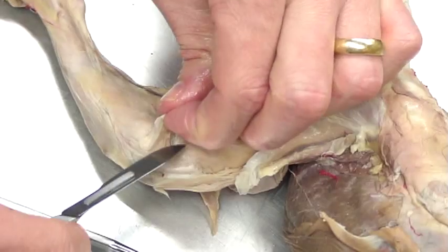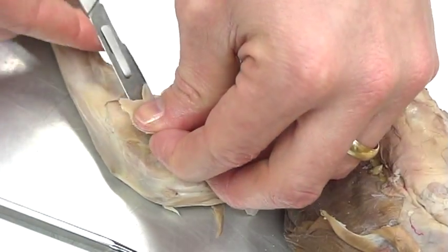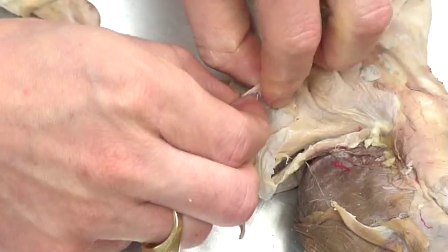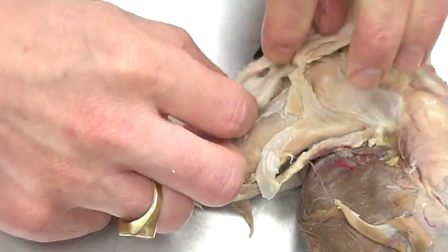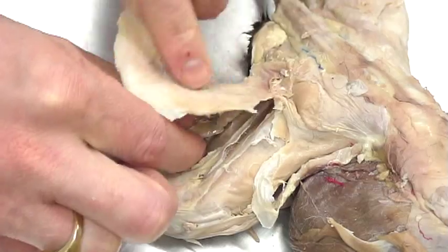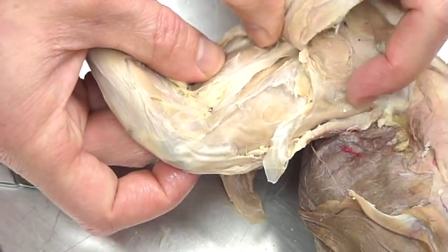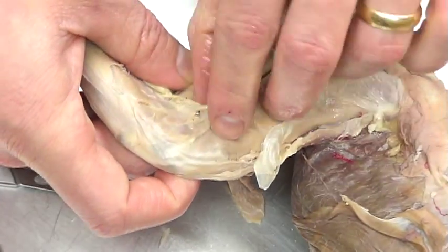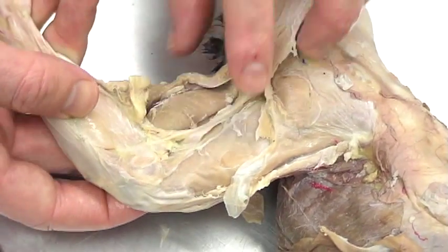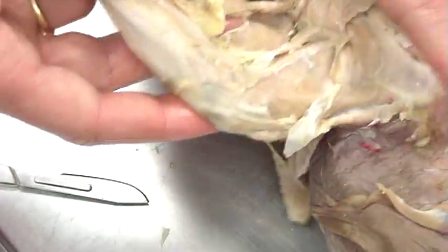I'm going to follow along the ridge of the biceps femoris at the distal end and reflect it up to the proximal. When we do that, we're going to see some fat and fascia, and we're going to see this muscle directly underneath the biceps femoris — this muscle is the semitendinosus. Don't worry about identifying the semimembranosus or adductors from this side. When you lift up the biceps femoris, you'll want to find the semitendinosus.